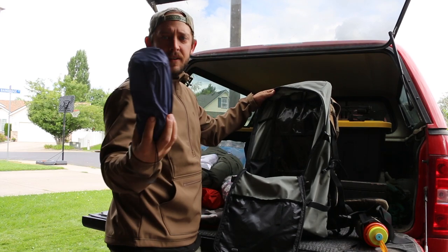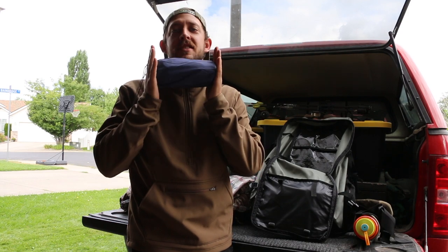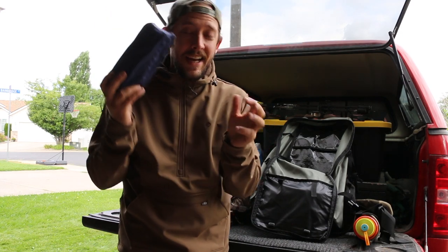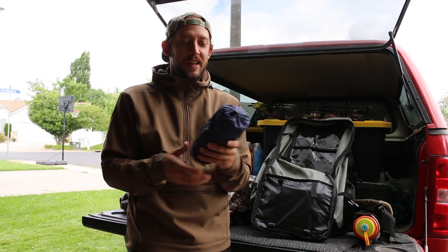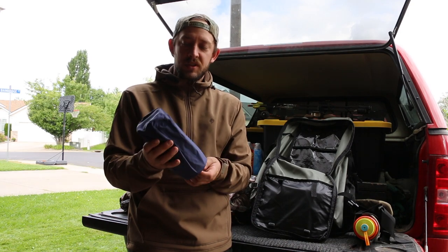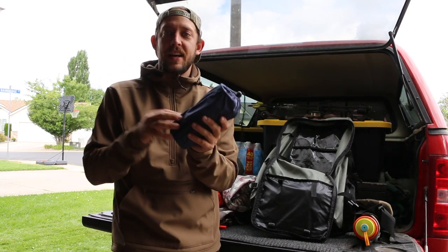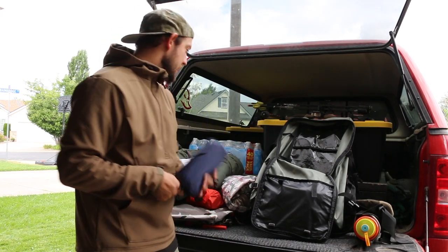I also have a sleeping pad — I'm doing some testing on this one. It's the cheapest sleeping pad I could find on Amazon, about $18.99. Takes about 10 breaths to blow up and looks like every other backcountry inflatable mat, just with no name brand. I have some patches in case it gets a hole, but we're going to see if it holds up.